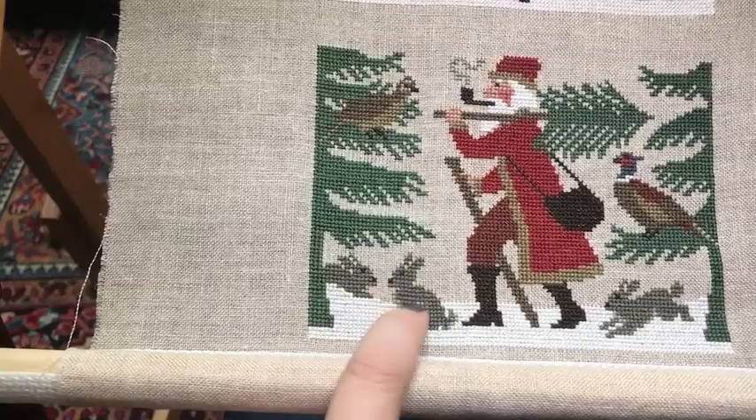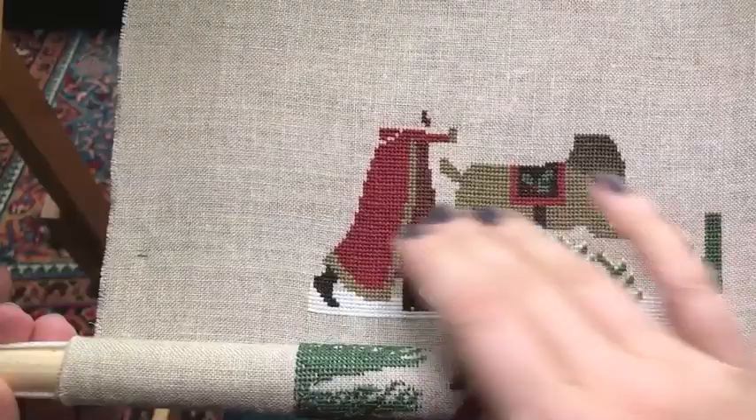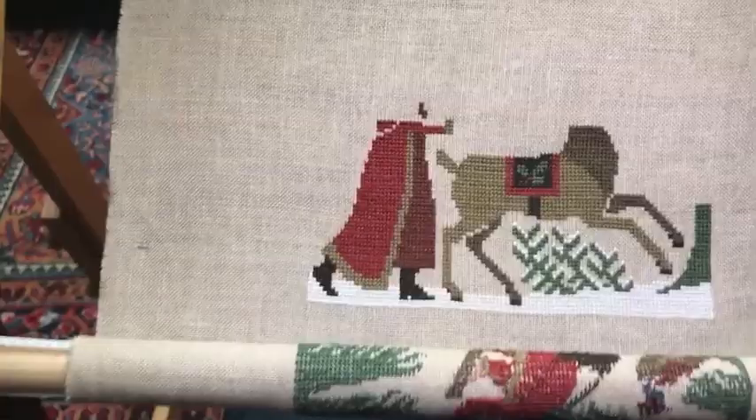These bunnies are so cute at the bottom. So working my way vertically up, since I know that everything below here is complete, I'm going to make it so that it's convenient for where I want to stitch.